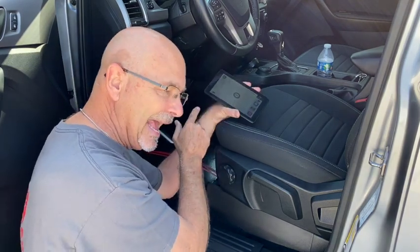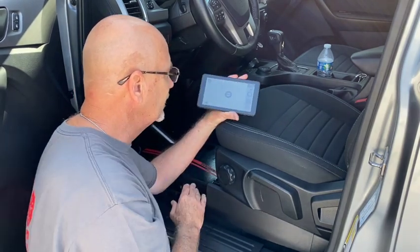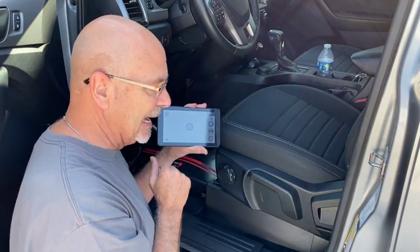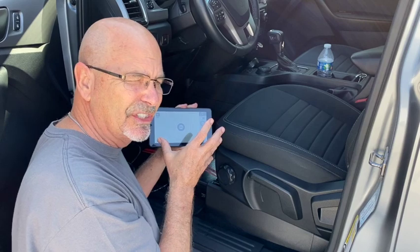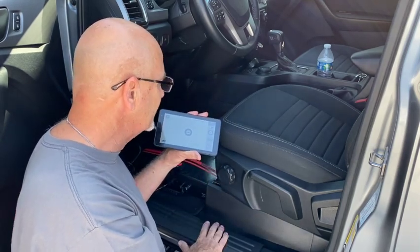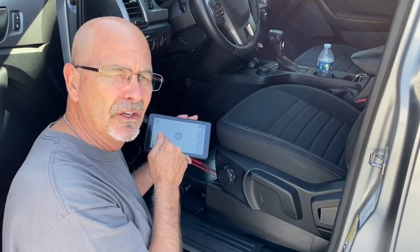You don't need the tablet for this to work — it can be programmed entirely by the unit itself. But when you do have the tablet, it's really nice because you can program it for the vehicle weight, the sensitivity, and the force pressure that the brake applies. Let me reposition the camera and show you how the towed vehicle battery charger works.